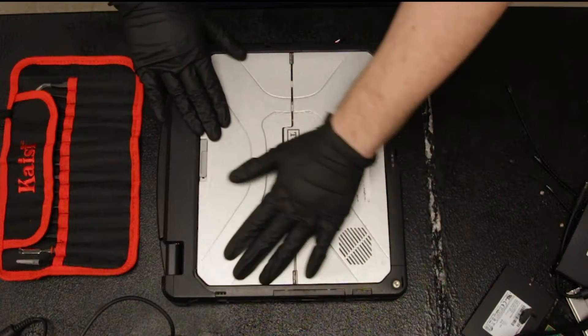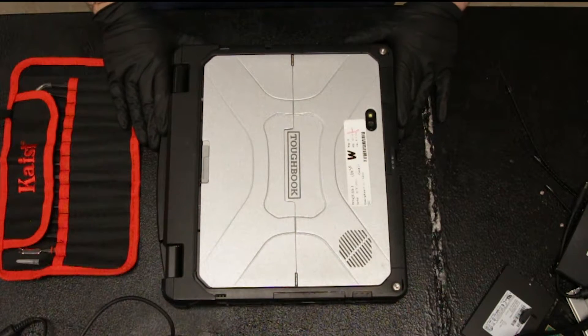This is Bob Johnson Computer Stuff and today we'll be replacing your Gobi card in your Panasonic Toughbook CF-33.